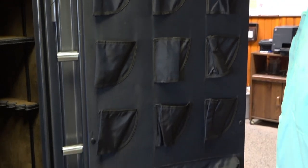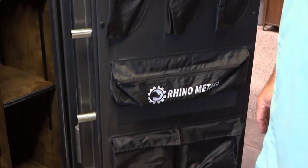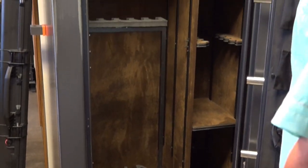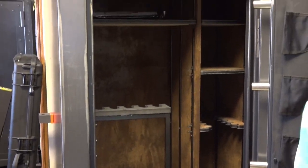It comes with a really nice inside door pocket — nine pistols in there, all kinds of goodies. It's got adjustable shelving like all the safes do, but we added this little feature in here which I just flat out love — it's called the swing-out gun rack.